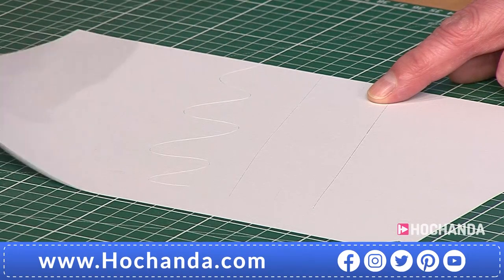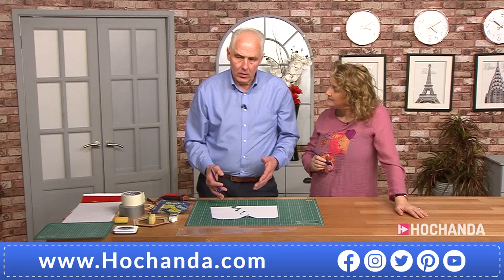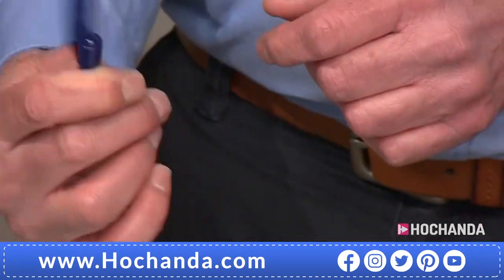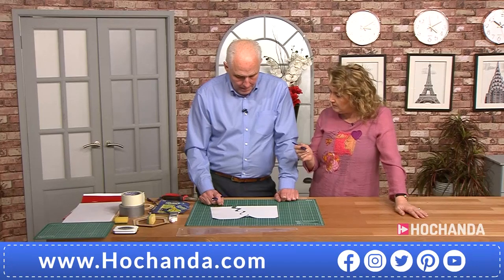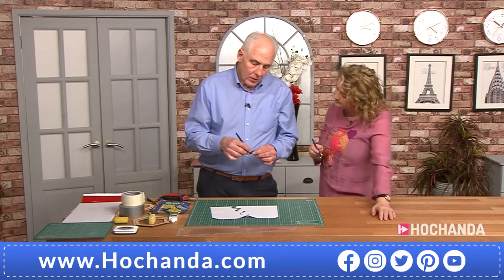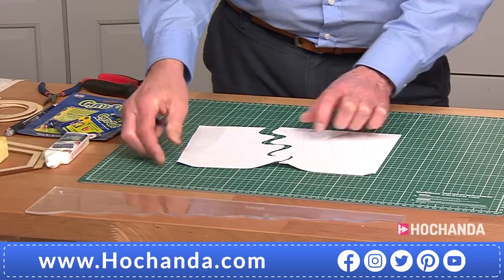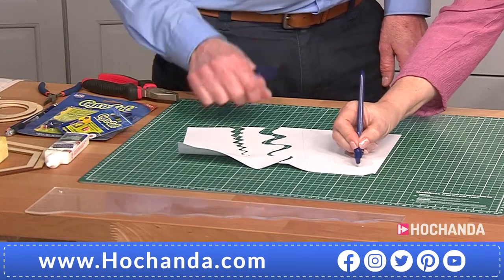Once you've got that consistent straight line cut and you know you're using the right pressure, you can progress to the 'wiggly cut' — just to make sure you're using the right action. If you've used a scalpel, you tend to use a lot of wrist action, but with the Gyro Cut you don't need to do that because the rotational action comes from the blade rotating. If I hold it by the blade you can see how it rotates. You don't need a tight grip — your hand can't slip down it because of the way the tool was designed. So you haven't got to hold it so tightly, making it very comfortable and easy to use.